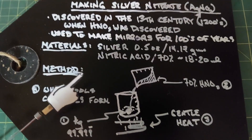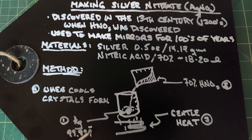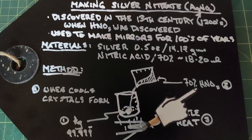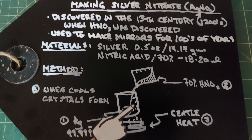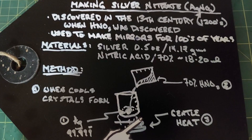For our method we need just a couple of beakers and a heat source. We'll start by putting our 99.999% silver nugget in the beaker, then add our 70% nitric acid. I'm going to start with around 15 to 20 milliliters — I may have to add a little bit more to get the silver to completely dissolve. At room temperature this does start to work, but if you add some heat it goes much, much quicker.